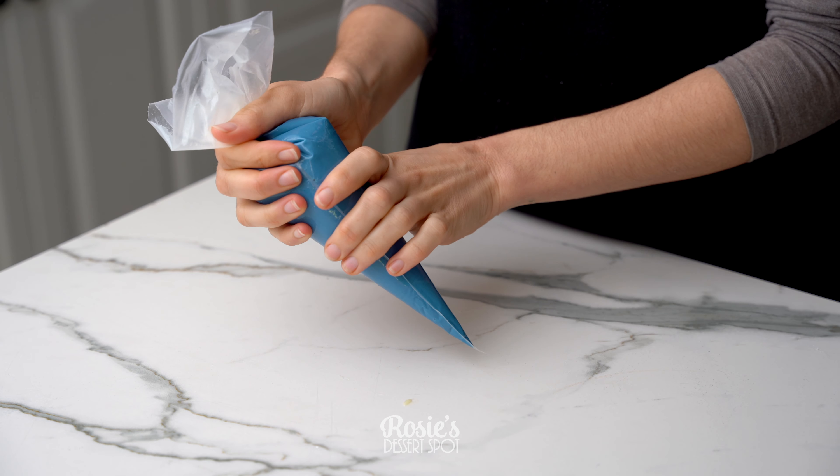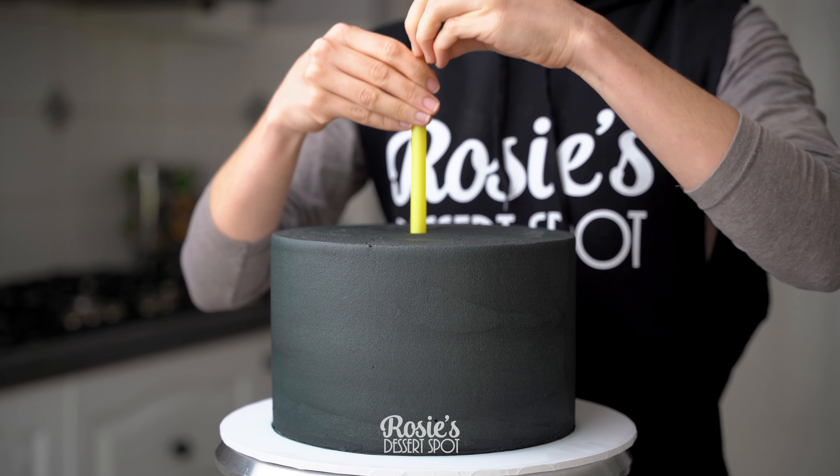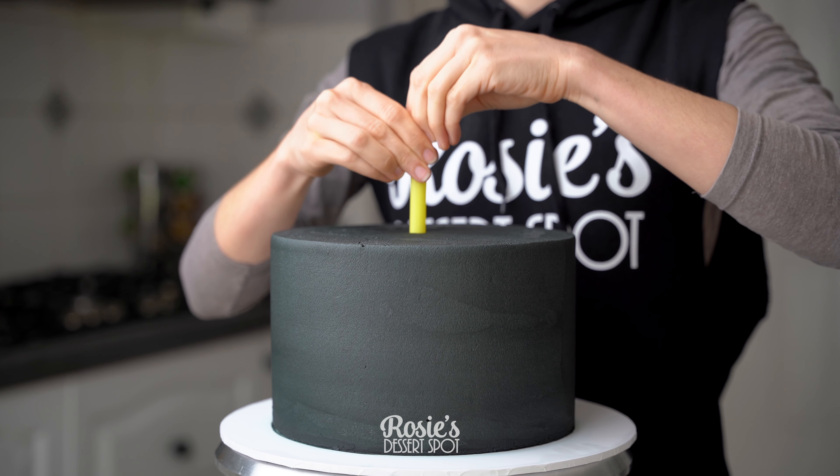Give it a good twist at the top so it doesn't come out, and just have it sitting in a tall glass in the meantime.